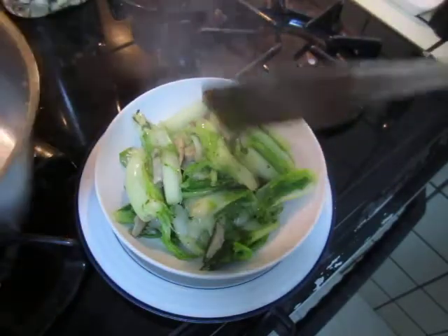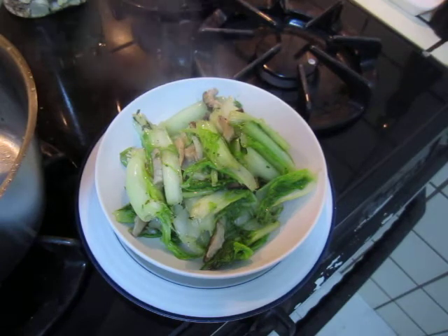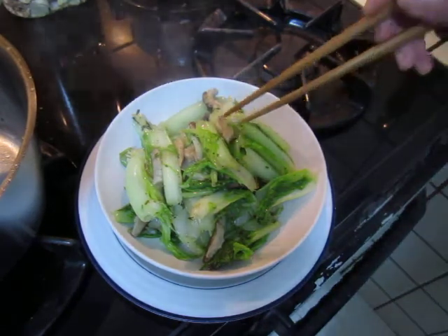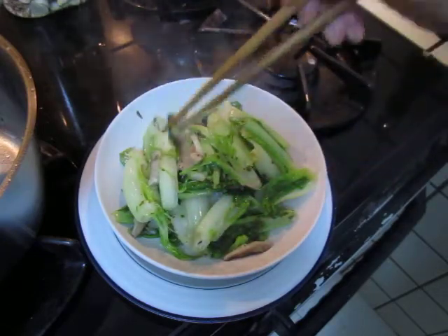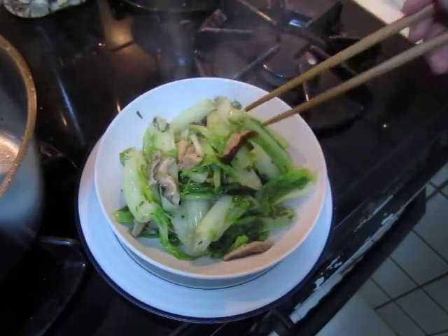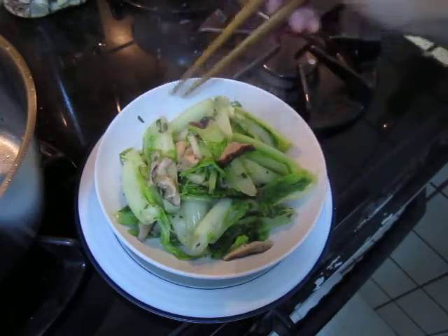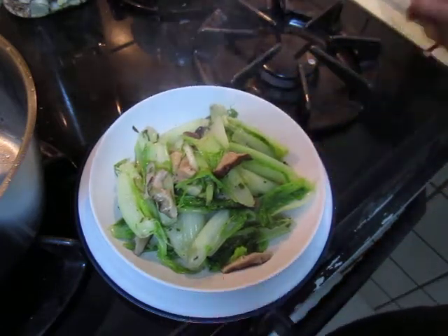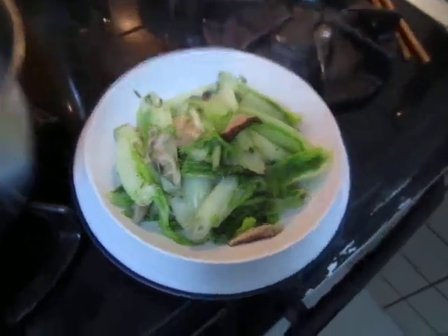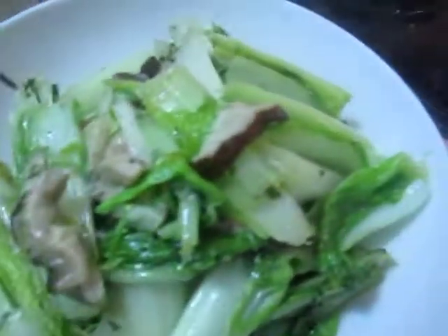It's very ordinary and very plain, not much flavor, but it's very comfortable for our stomach and very easy to digest. Sorry for the noise. If you like it softer, you can cook it a bit longer — that's about it.